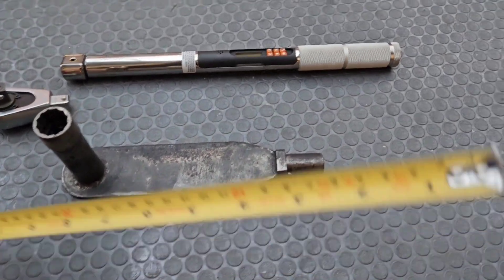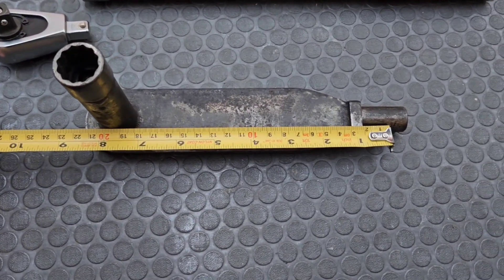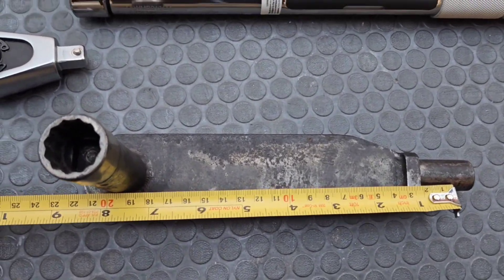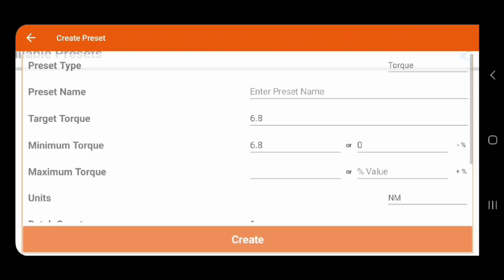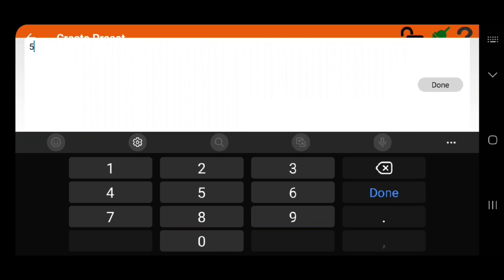Sometimes you need to use an extension on your torque wrench. You need to calculate the force, because with the extra handle length the force will be too big and you could cause damage to the device you're tightening. With a standard torque wrench you need a formula for this, but with this Bachko torque wrench you have a special function. You can preset this through the keypad or through the app, which is much easier.